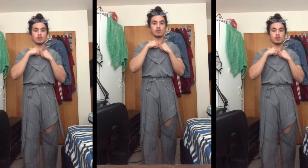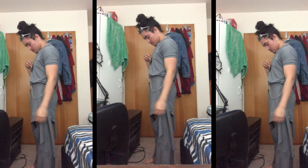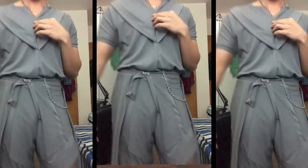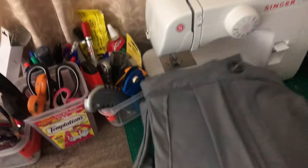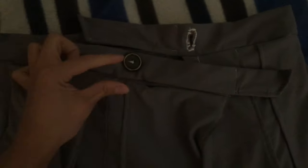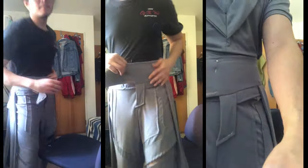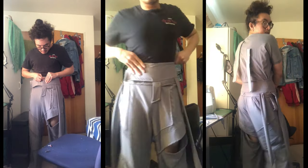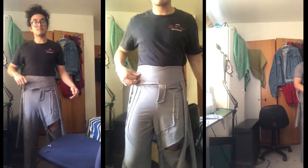The outfit is basically done, though this wasn't the final waistband. I tried on the fit and liked the cut — it was sitting in a nice place. I put it away and went to sleep. The next morning, I seam-ripped out the current waistband and replaced it with a thicker, taller high waistband. I didn't record the whole process since it's the same as before, just higher, and then I attached it to the pants.